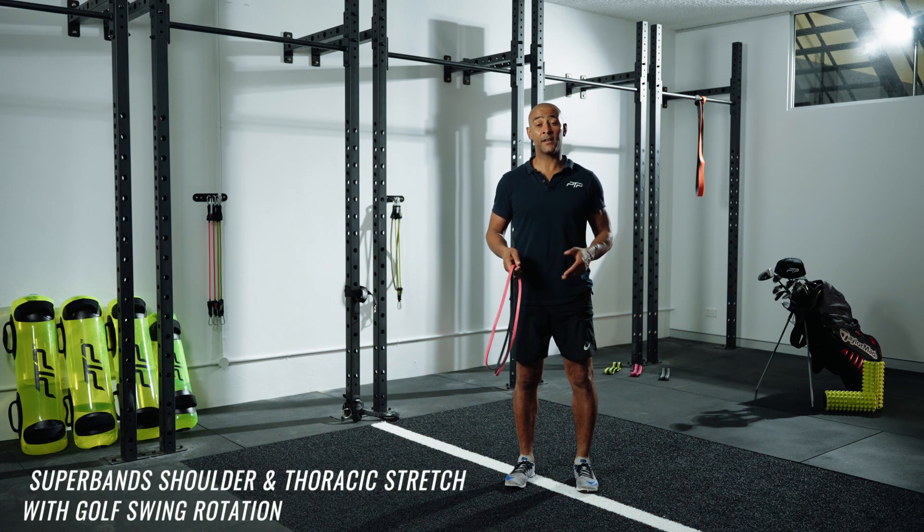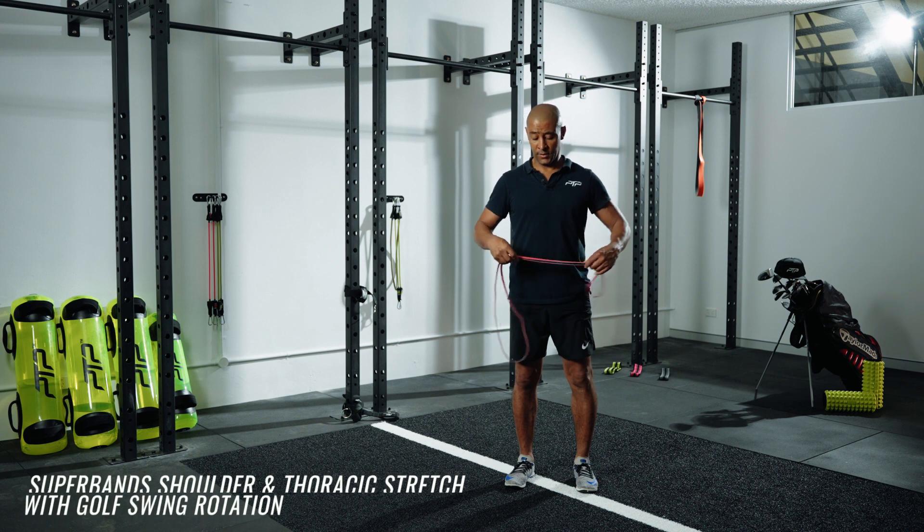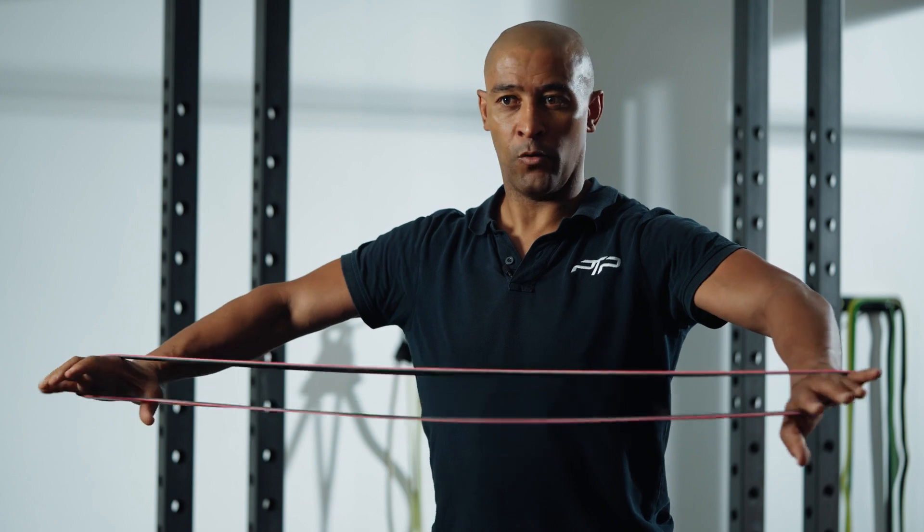This exercise is the super band shoulder and thoracic stretch with the golf rotation. I've just got the lightest super band — it's a great piece of equipment and so portable.